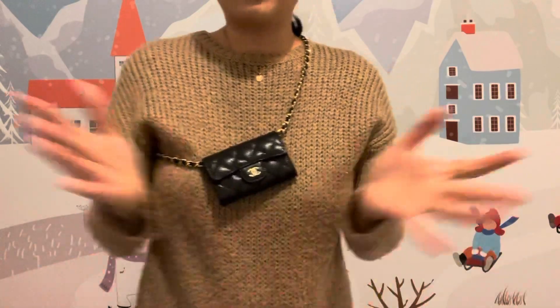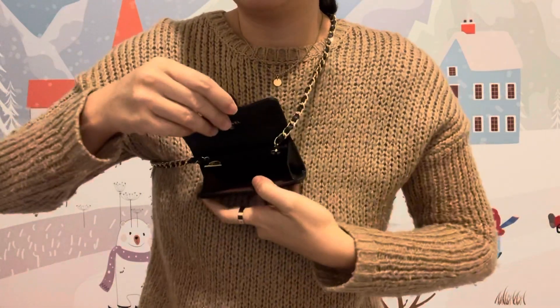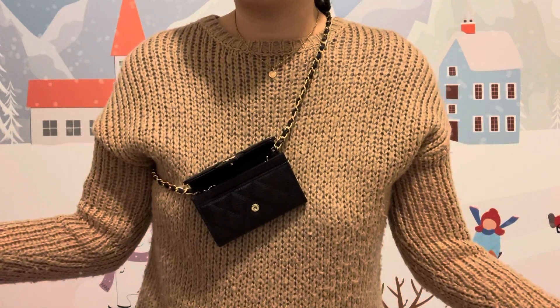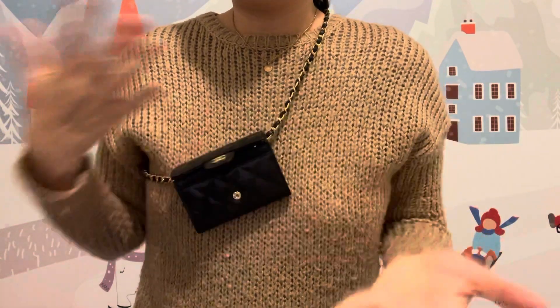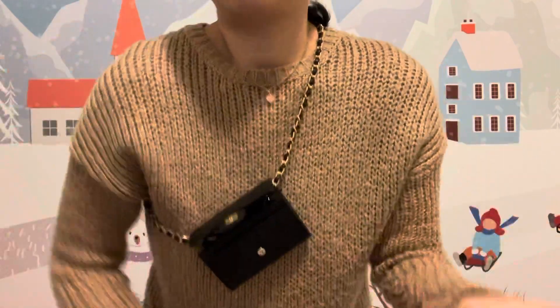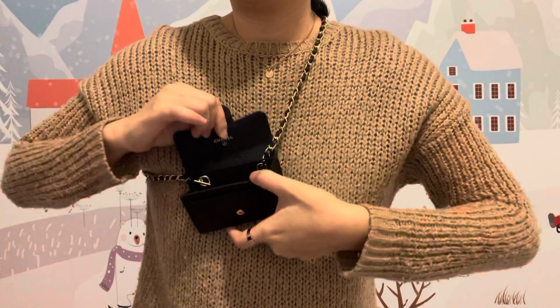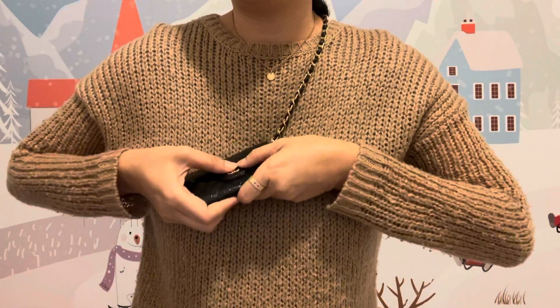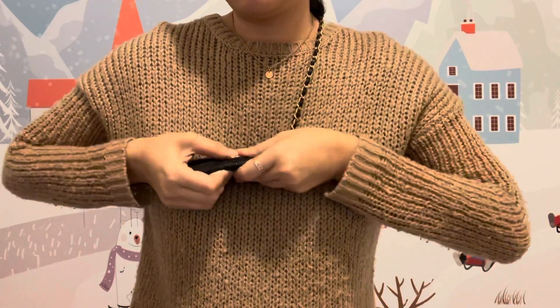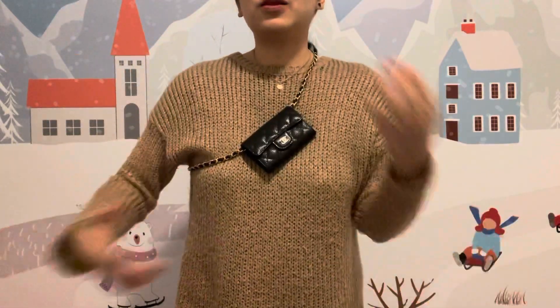You can use it not only for photos — and it's no problem at all. When you twist the chain and open it, it doesn't fill up or tangle. This one is no problem to use. And then you close it and it looks pretty chic.